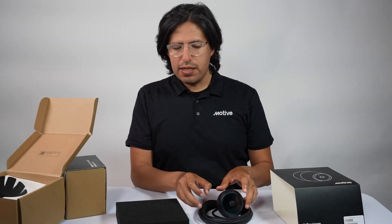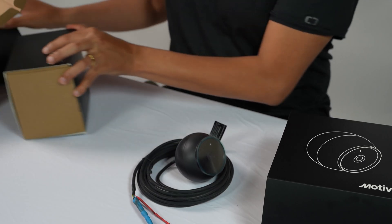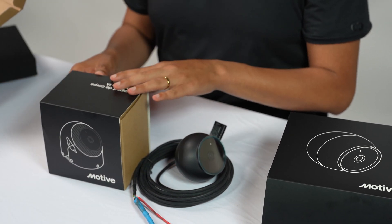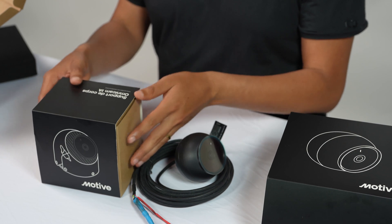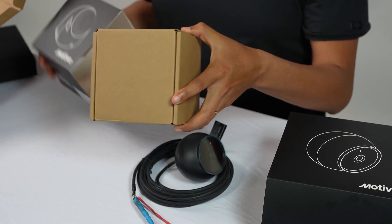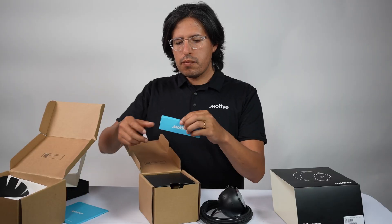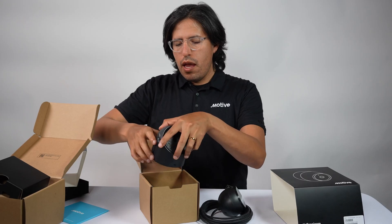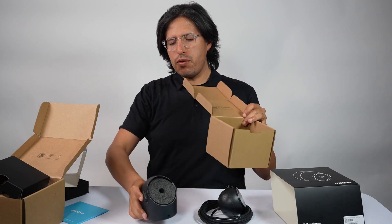Let's move over and see what's inside the other box. This box has all of the mounting brackets needed to install the camera itself. Inside there's a little box containing all of the hardware, and the flat mount is made up of three pieces.